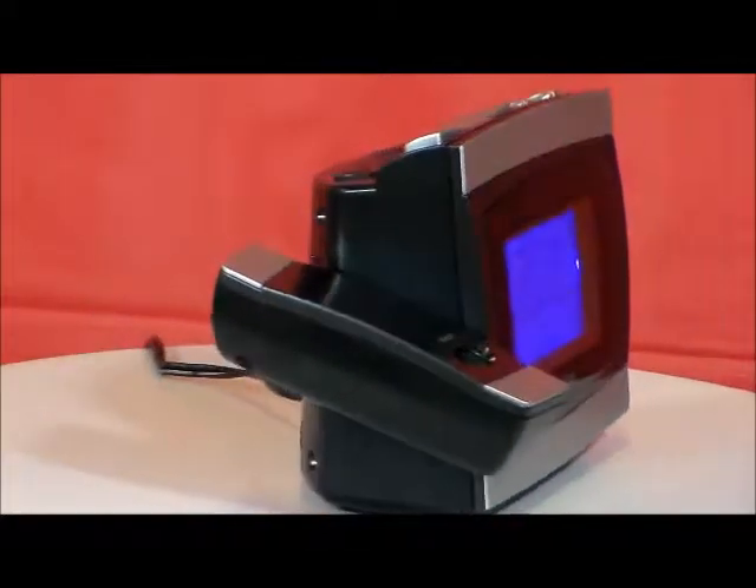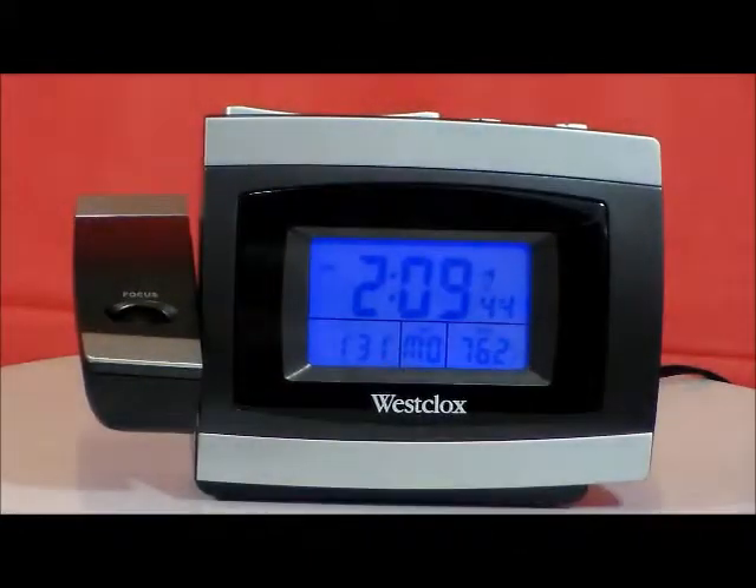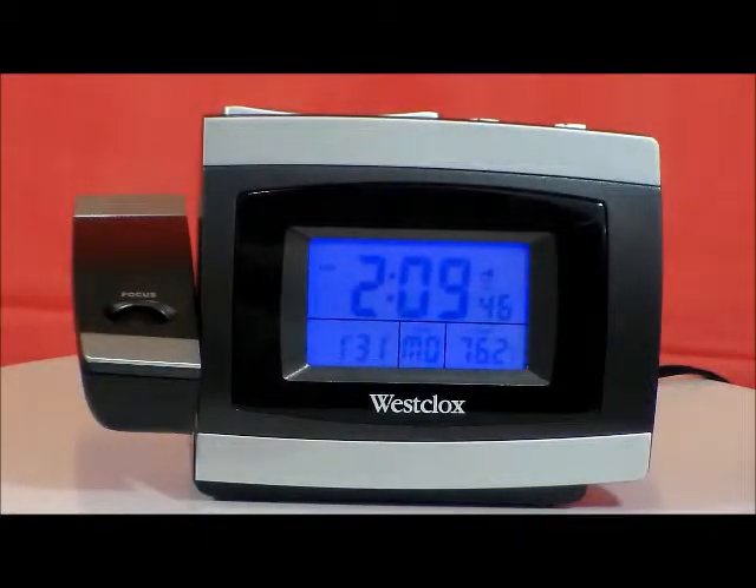I like this clock, I like the blue backlight, I like the idea that it does have the focus control button here, and in a moment we're going to take it in the dark room and we'll show you what it can really do.